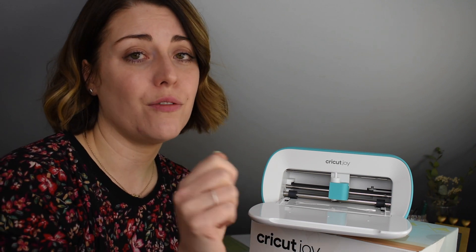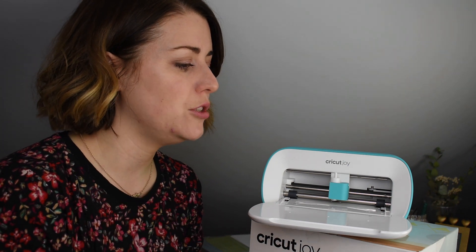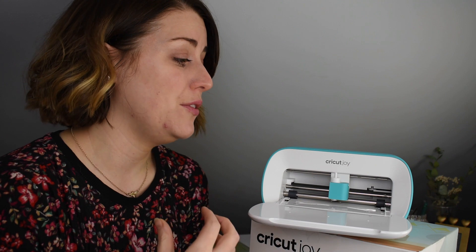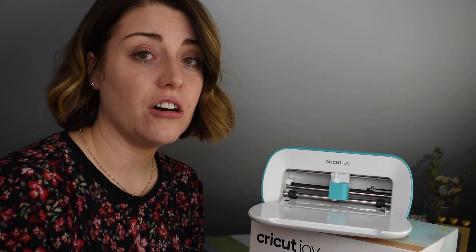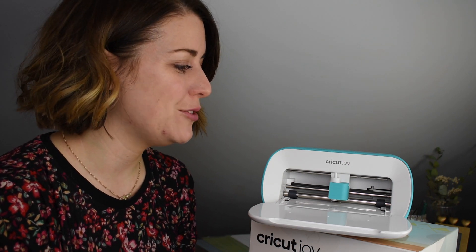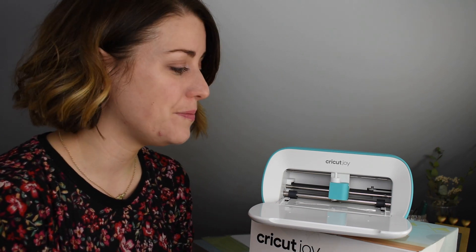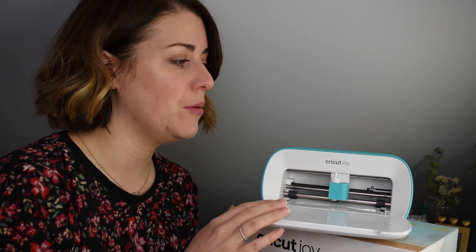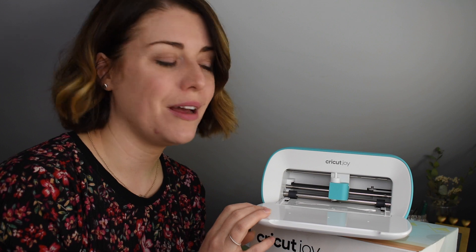This machine is also perfect for crafters. You'd pay similar money for an electronic die cutter but you're restricted to one die — with this machine you can flip, weld, slice, rotate, and resize; the making capabilities are endless. Even if you've got a Maker, an Air, a Scan N Cut, or a Silhouette, you can have this one too — take it on holiday, have it downstairs on your shelf, and run off quick projects. I love this machine. I've not done much more than cut a label and write my name, but I can see the potential. Thank you for watching — give it a thumbs up, subscribe, and I'll have more Cricut Joy content soon.